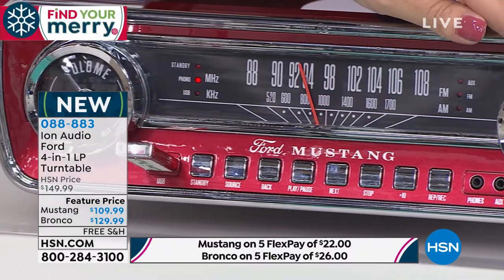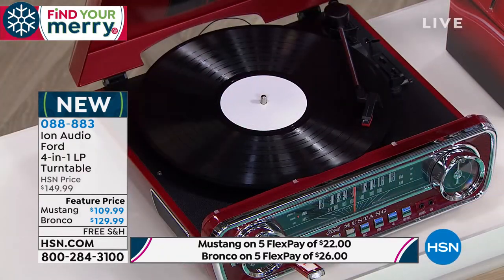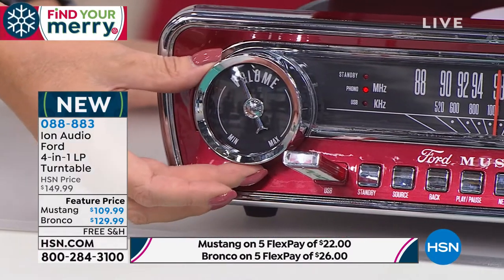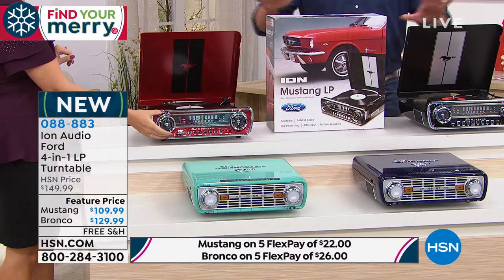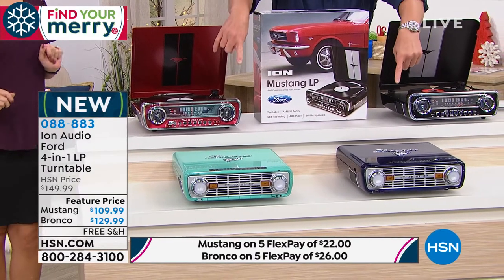You can digitize them and take your music with a little USB stick wherever you go. It has an auxiliary input, so if you want to plug your phone or tablet into there, you can play your music collections. And it has an auxiliary jack where you can plug in external speakers, so if you want to add a little more sound, you can do that as well. We have two options for you today. If you get the Mustang, you have your choice of red or black.